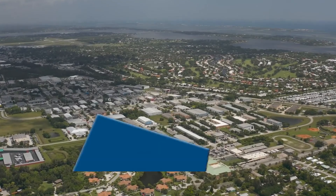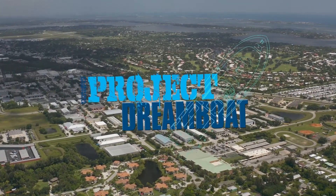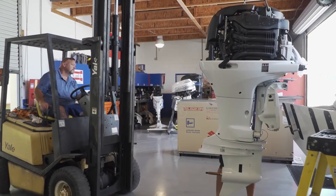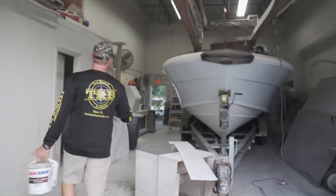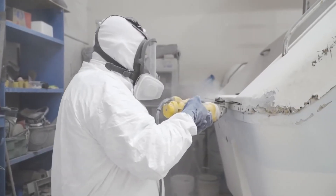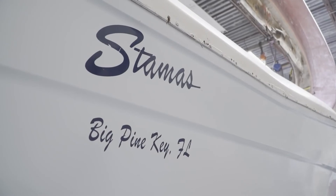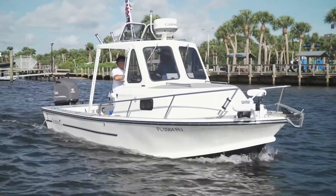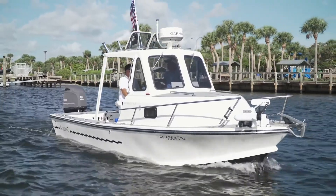Next week on Florida Sportsman Project Dreamboat: the Bertram 25 project is rigged with brand new outboard power at Coastal Marine; at TRB, Dale and his wife continue restoring and personalizing their Stamis 290 Tarpon; and George Labonte joins Gary Oster aboard his fully renovated and customized Stiger Craft.